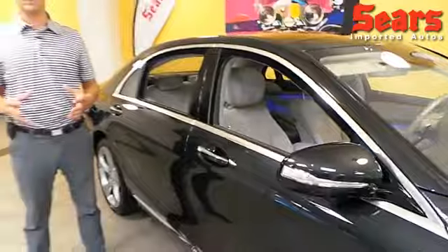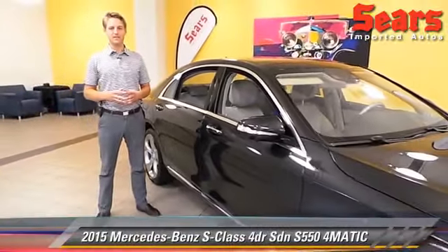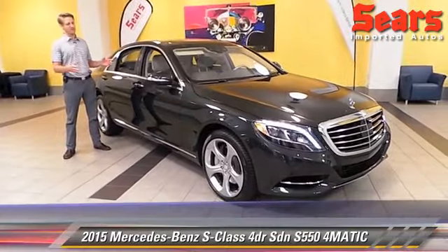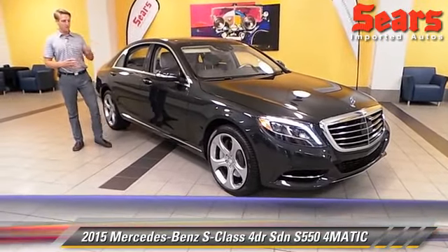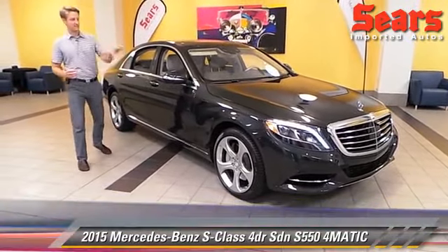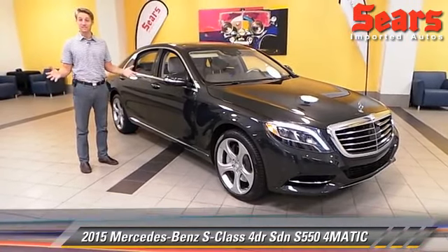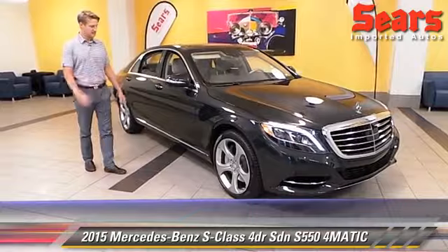Take a look at the amazing interior on the 2015 Mercedes-Benz S550. It's a flagship vehicle and there are many reasons why it is. We're going to talk specifically about this unit that we have in stock here. I'm Justin, here at Sears Imported Autos, and let's dive into this thing.